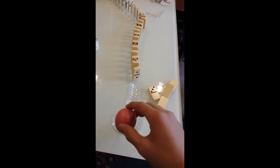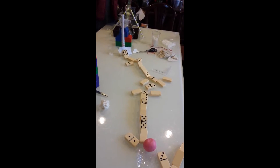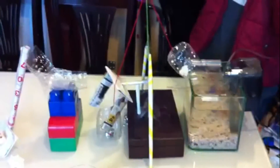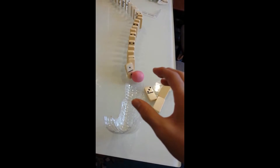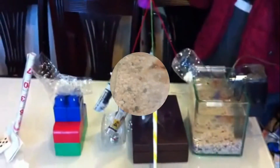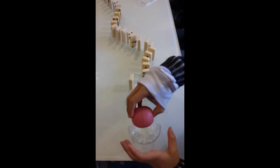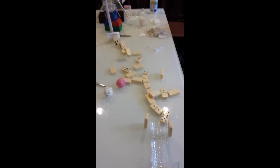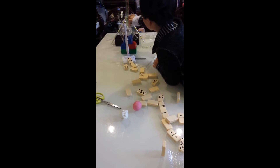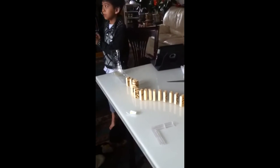Three, two, one. Three, two, one. Three, two, one. Everybody ready? Yes. Hit the ball, hit the ball. Yeah. Everybody ready? Yeah!